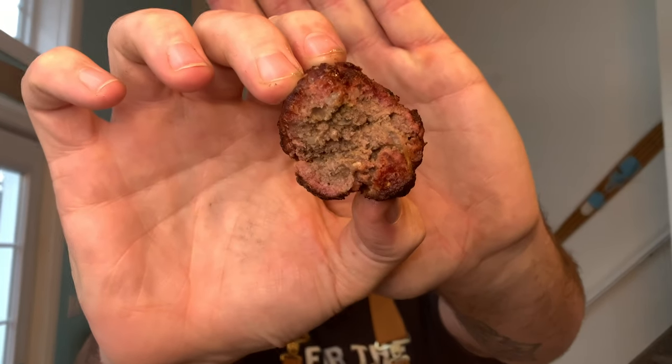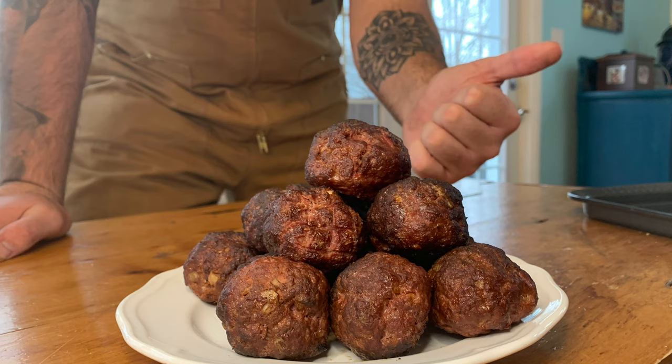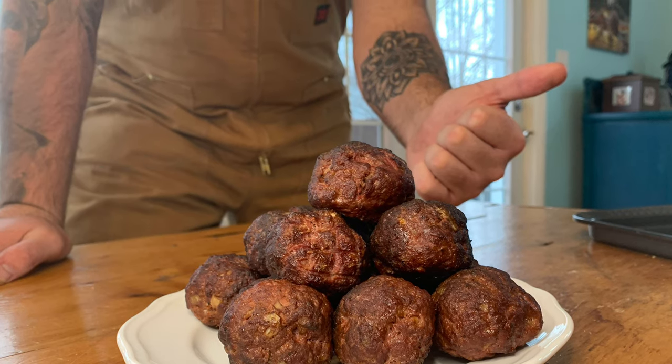Man, do these look good — and they taste so much better. Look at that smoke ring. Thanks for watching. Make sure you comment, like, subscribe, and hit the bell icon to stay up to date with everything we do around here.